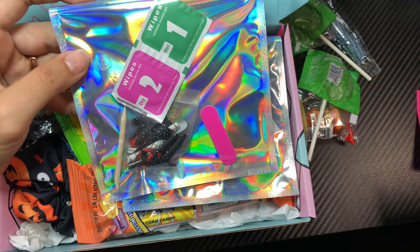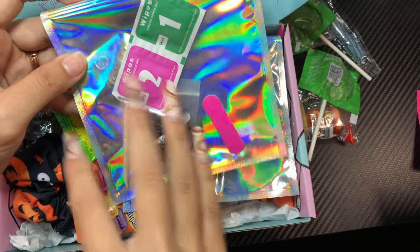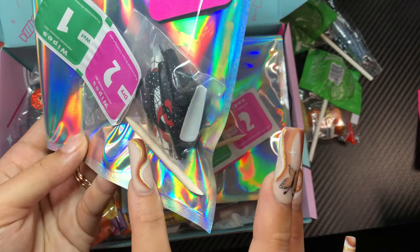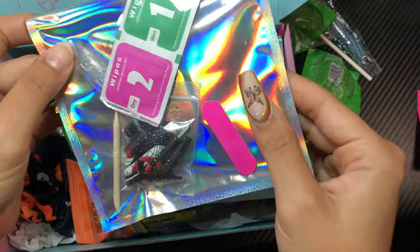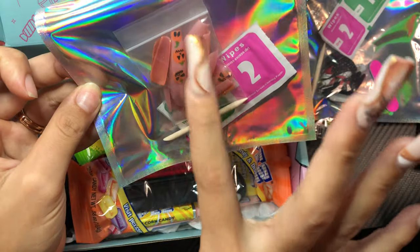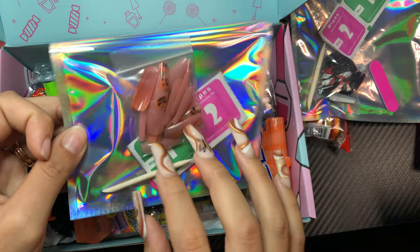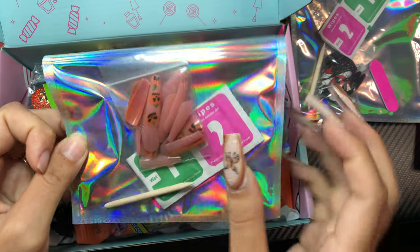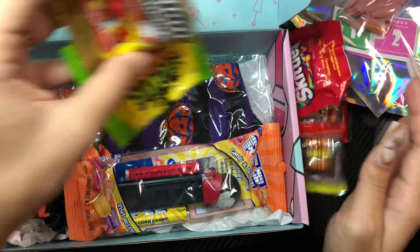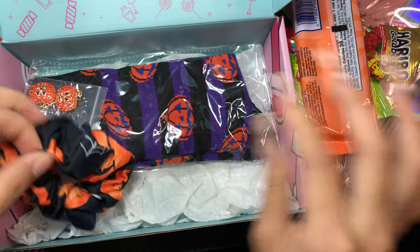These are the press-on nails. I will be adding nail glue and everything you need to apply the nails. Press-on nail design number one has some drips and a mouth with some details. The second design is spooky pumpkins with glitter orange accents. They come with every size from extra small to large, so you don't have to size your nails yourself. Plus more fun candies and a spooky pass.